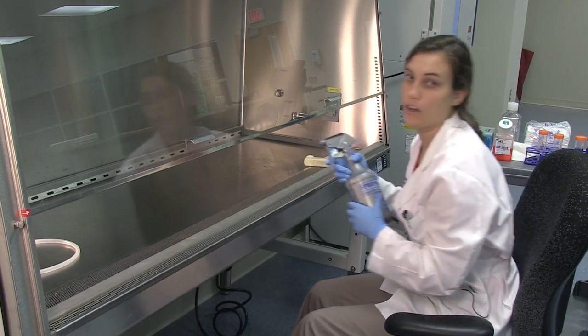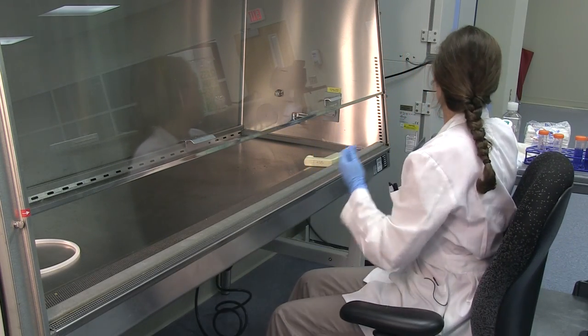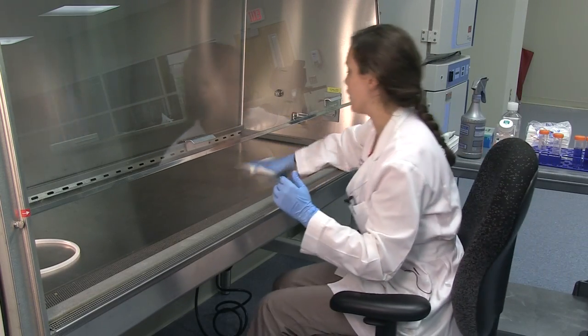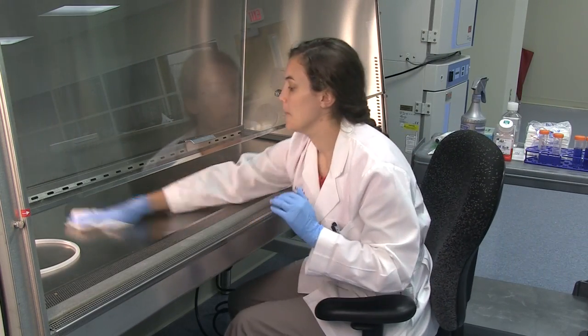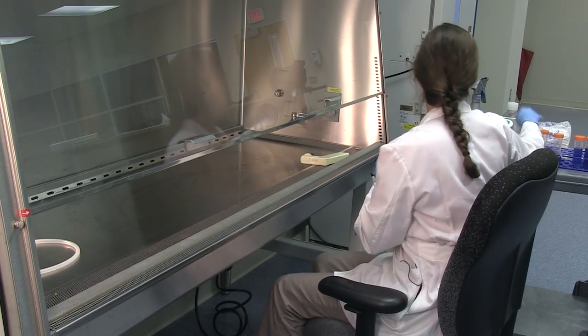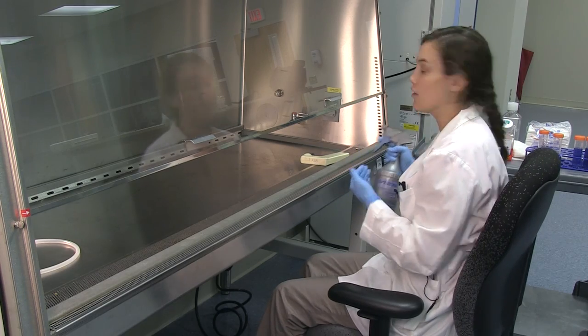Before working, you can spray the hood with 70% ethanol, and also your gloves as well. This will help further clean anything inside of the hood. Then everything going inside of the hood, you can spray off with 70% ethanol as well.